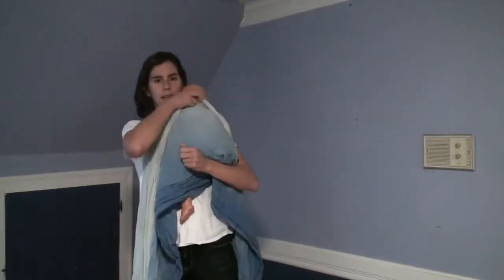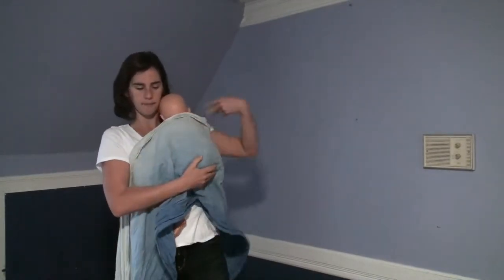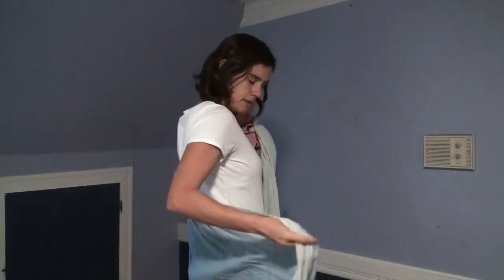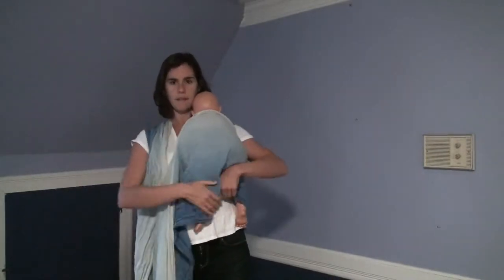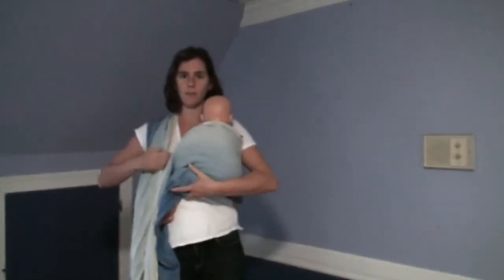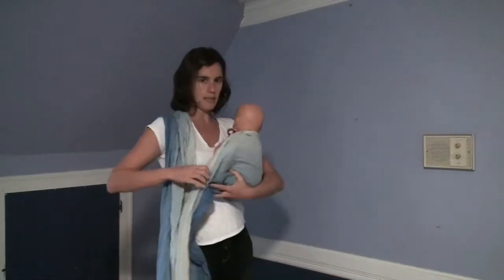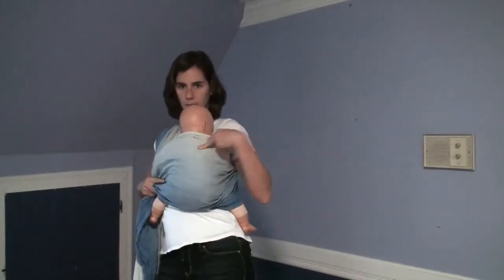I'm going to hold the baby like I'm going to burp them. I've put my wrap on the baby's back up to the nape of the neck. I'm going to bring the opposite side of the wrap across my back and up over my shoulder, and then I'm going to make my seat on the front just like I would with a ring sling - reaching under and sliding my hand from knee to knee, making sure that the fabric is going from knee to knee on the baby's bottom.